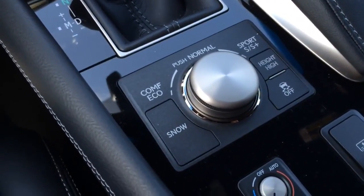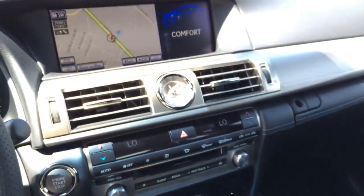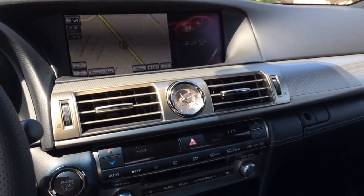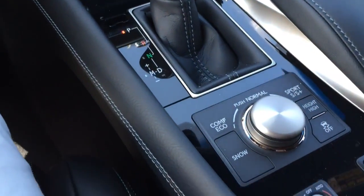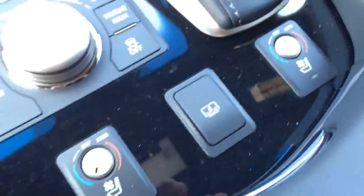Located right under the gearbox is a knob to switch to different driving modes. There is a mode for every mood — whether you're looking for added acceleration or taking a relaxing drive. Drive mode select enables you to make the LS more responsive or efficient with a simple turn of the switch. There are also heated and ventilation on/off buttons for the seats, rear sunshade buttons in the middle, and a center storage compartment with USB, auxiliary, and 12-volt power outlets.